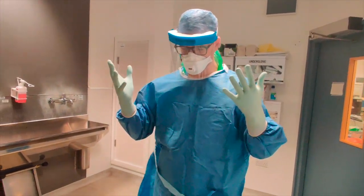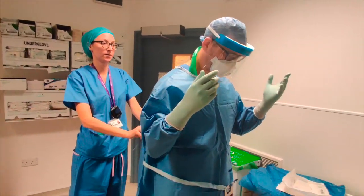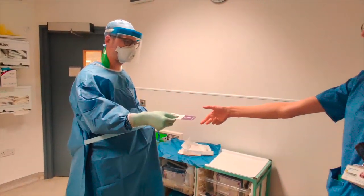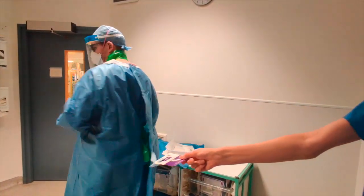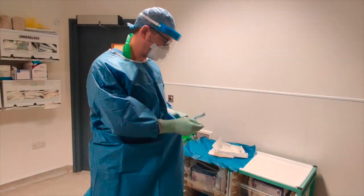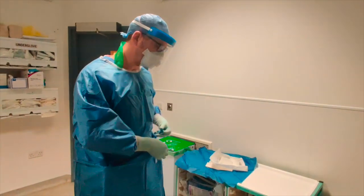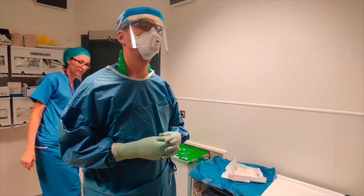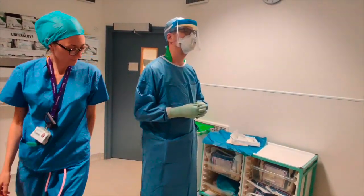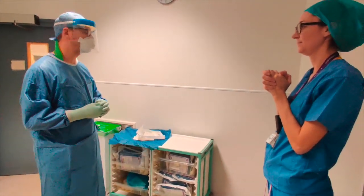I'm going to tie this very loosely so that it's not difficult to undo later. I'll check, and my buddy will check — we are happy. Let's do an operation.